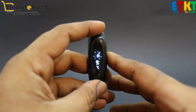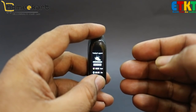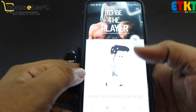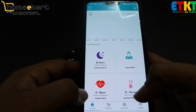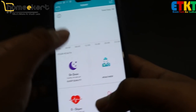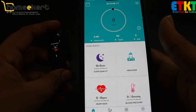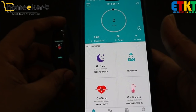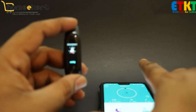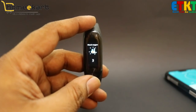The temperature and oxygen display is good. The app also provides good information and options. You can see a lot of features on the homepage. If you are a fitness freak and want a good fitness band, you can buy it from Banggood — I will give you the link in the description.